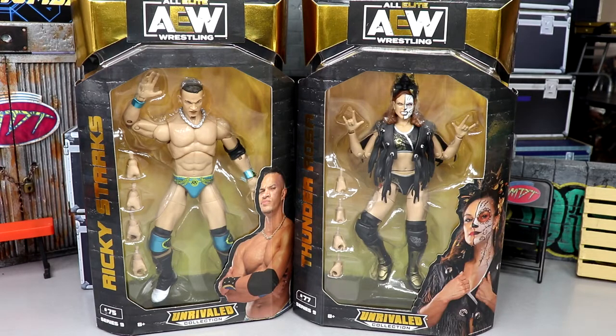All the figures in this wave so far have been really, really interesting and have done a fantastic job. AEW Unrivaled 9 is very nice — it has six first-time-in-the-line characters, and today we have Ricky Starks and Thunder Rosa, both first time in the line. I cannot wait to wrap up the set today and then rank the full wave.